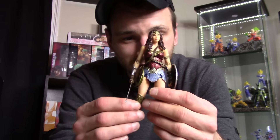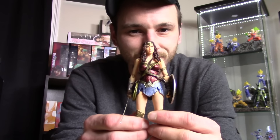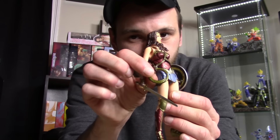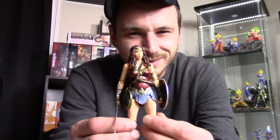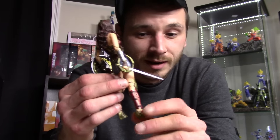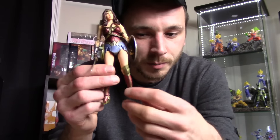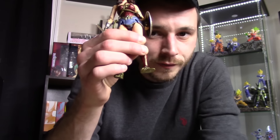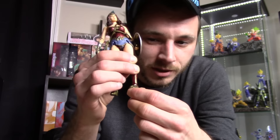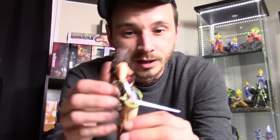The accessories are pretty cool — I like the sword, the shield, and the interchangeable hands. We get the rolled-up lasso of truth, but the other lasso is partially unrolled and rolled up on both sides, so all she can do is hold each side of it. Another main issue is her ankle articulation — specifically the pivot. Normally a pivot goes side to side, but Wonder Woman's pivot goes forward. You try to move it over but you can't, and that's something I really hated.